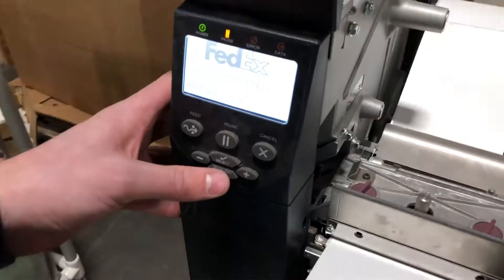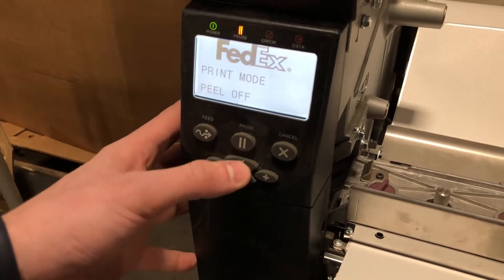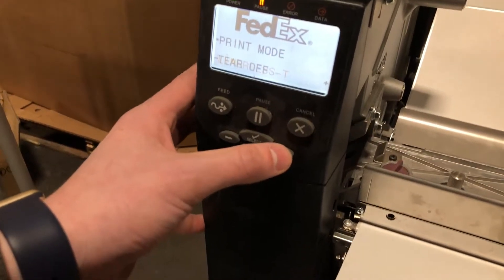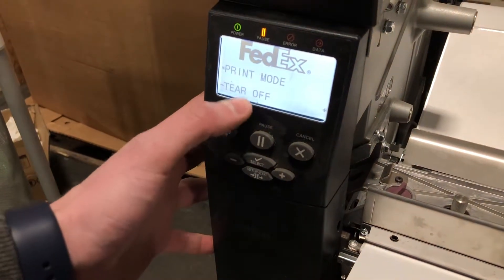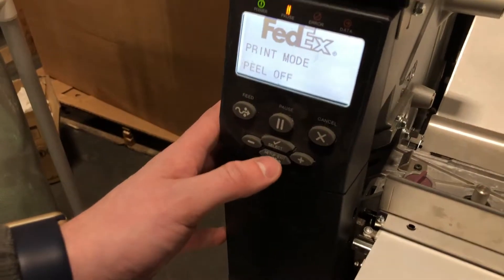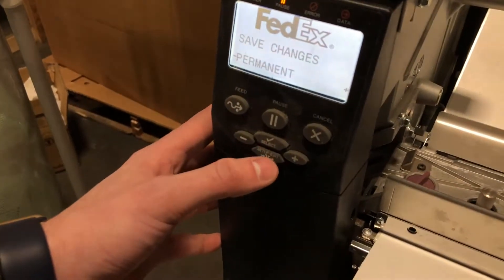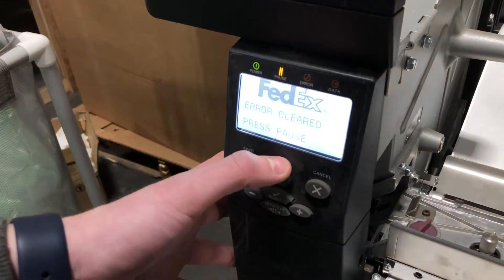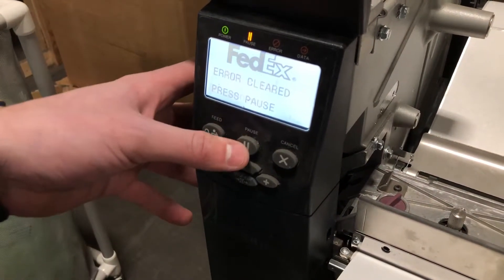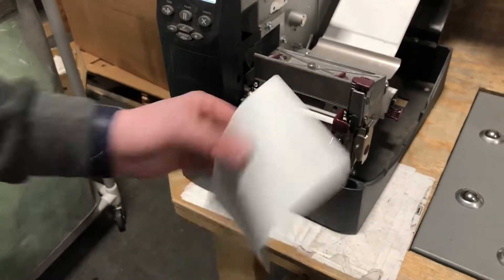Next we're going to go to the settings. Click setup, exit. The first setting will be peel off. The default setting may say tear off — you just want to change that by pressing plus to scroll over. When you get to peel off, click select, then click setup and exit. It'll go to save changes — you want it to say permanent — and click setup and exit again. It'll save changes. It may then say printer error; that's fine, we just reloaded the printer. Click pause to unpause it, and now it's calibrating the label. And we're good to go.